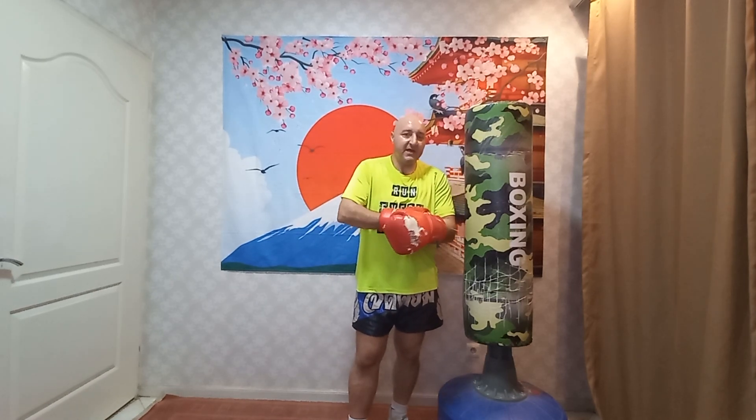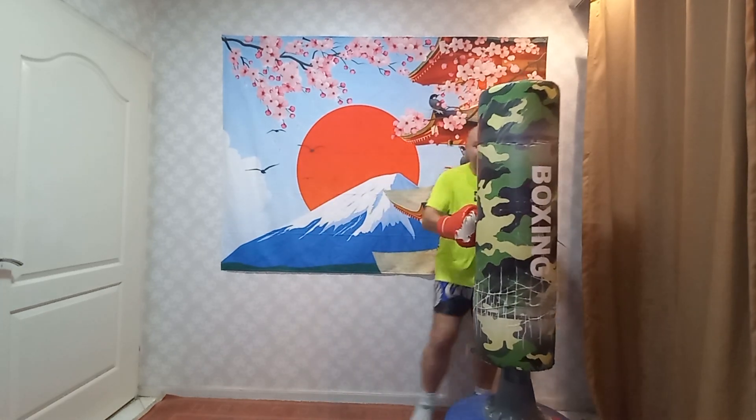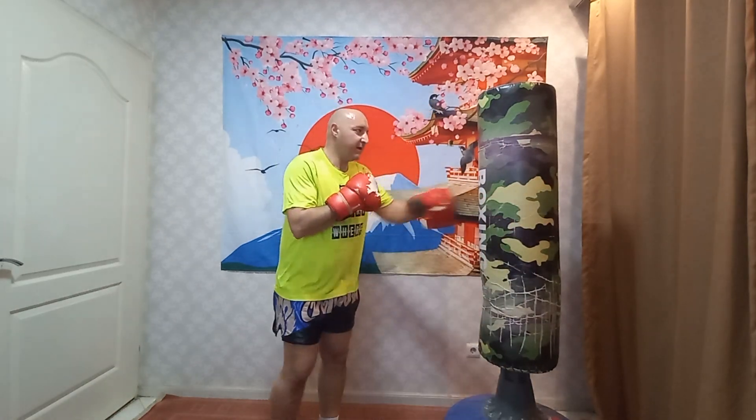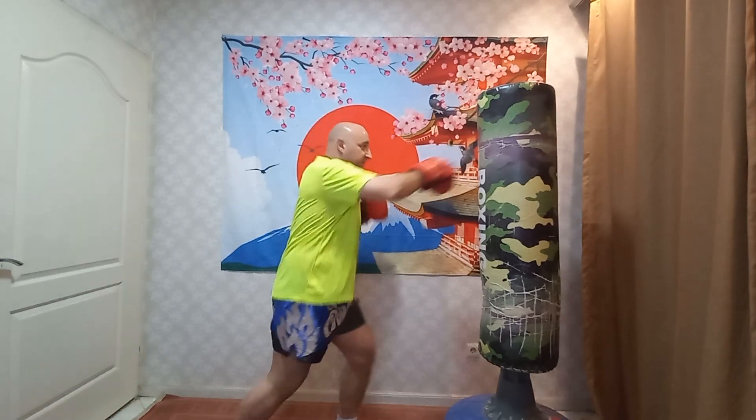Hi, my name is Kamis Mosavizade and in this drill we're going to do a five punch combination. Move the bag out a little bit. It's going to be a jab, reverse, jab, reverse, hook.